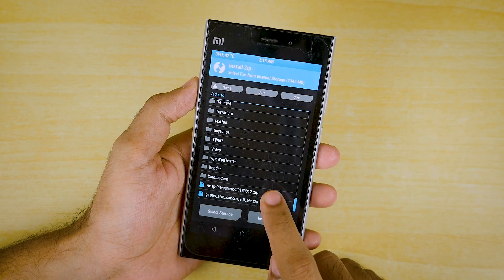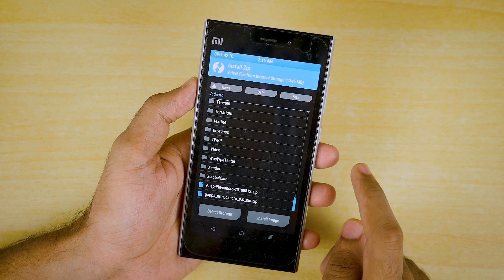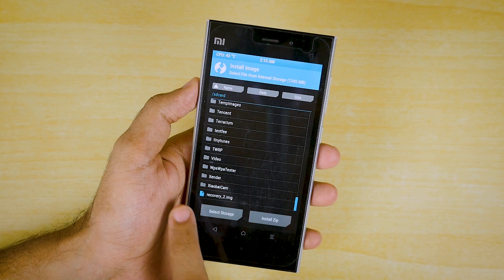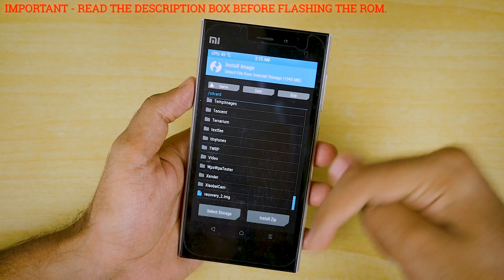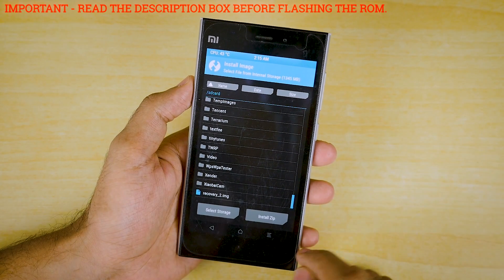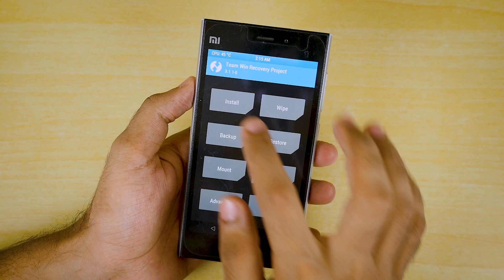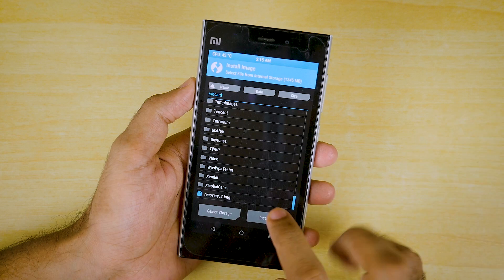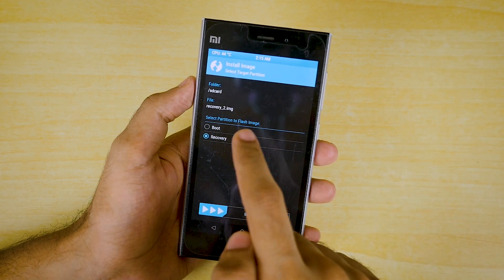I have also copied the new TWRP image file. To install it, click on Install Image, scroll down and you will see this recovery.img. The link for this particular recovery will be linked in the description box below. To install the new recovery, go to Install, copy the .img file into the internal storage of your device, click on Install Image, and select the recovery package.